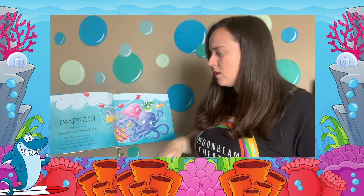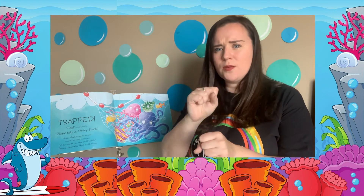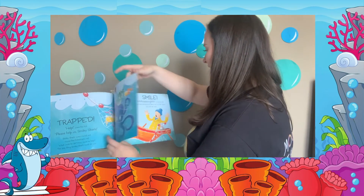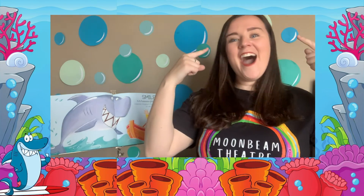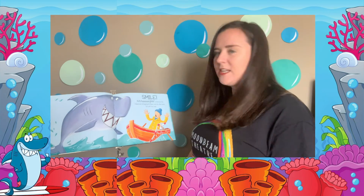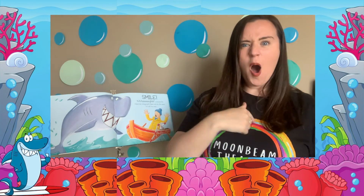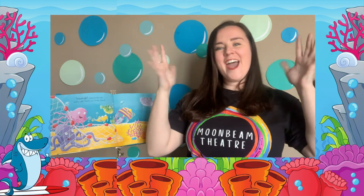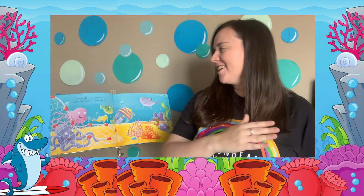Smiley Shark swam around the fisherman's net. What could he do? How could he help? The only thing Smiley Shark knew how to do was — smile! "Smiley shark! Ahhh!" screamed the fisherman, dropping his heavy net into the waves. "I'm off!" he cried. "Hooray!" cheered the fish. "We're safe! Thank you, Smiley Shark!"